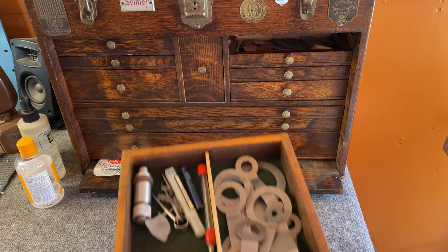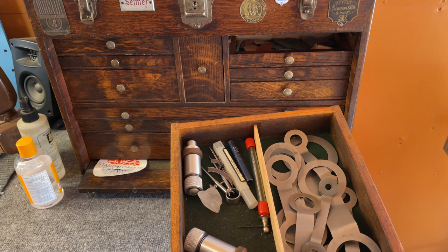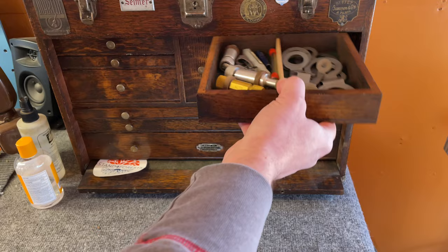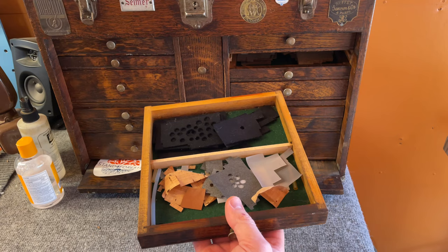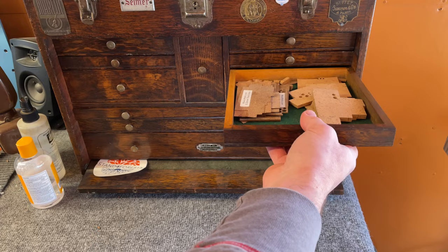Next we've got pad slicks, neck checkers, a couple of exact-size reamers, some inside calipers for measuring key heights and duplicating them, and wax for sax neck corks. Then felt, synthetic felt, Teflon, leather, and cork shavings — which I find I have a lot of use for. Regular cork and synthetic cork.